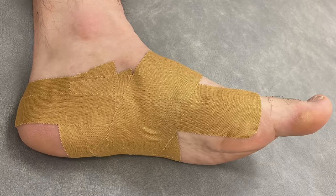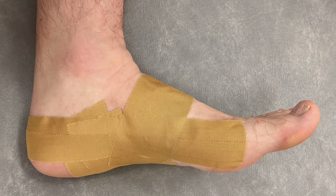Try arch support insoles instead. You can see my other in-depth video all about plantar heel pain up here, or I'll put a link in the description below.